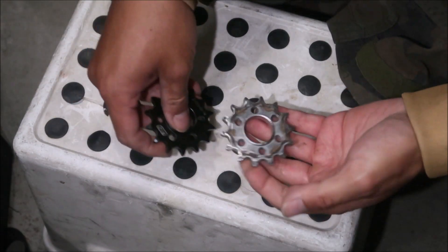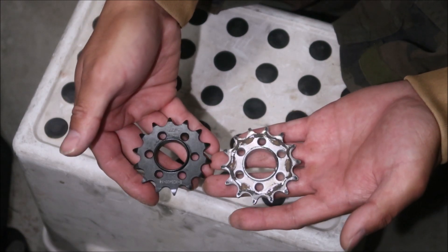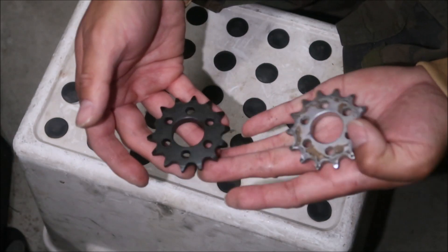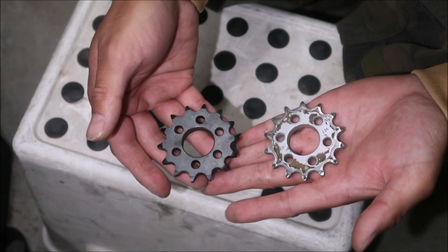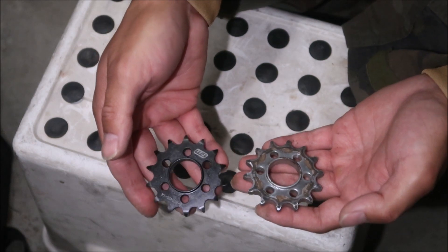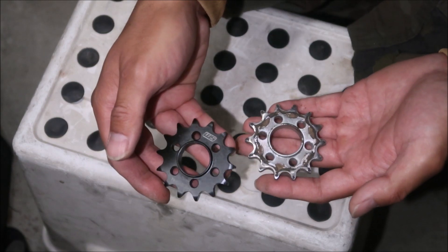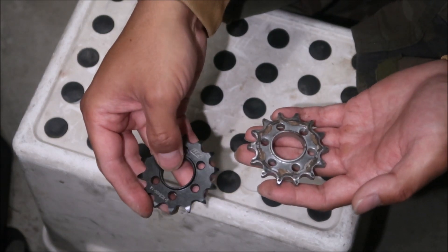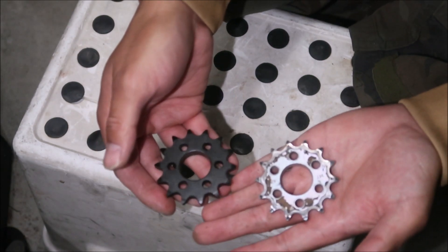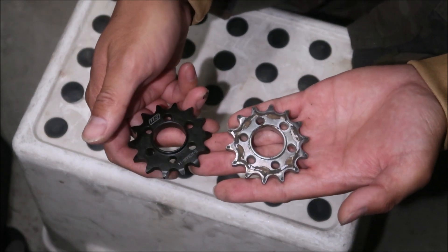Here I've got one of my older sprockets next to the Warp9 sprocket. As you can see, they look almost exactly the same. Whether one is stronger than the other, I'm not sure, but they should both be pretty strong. This is what a stock Surron sprocket looks like versus the Warp9 one. At 20 bucks, how can you go wrong? It's black, it looks cooler. It's also got the little lip here for the seal.